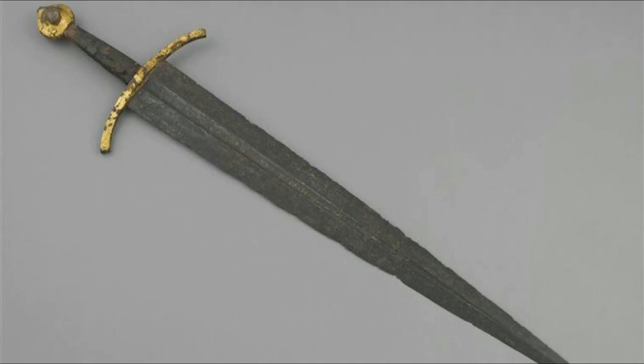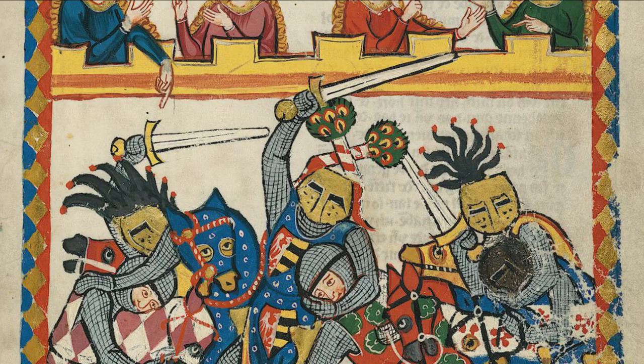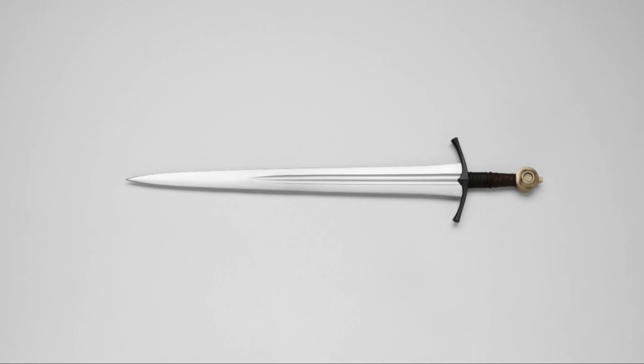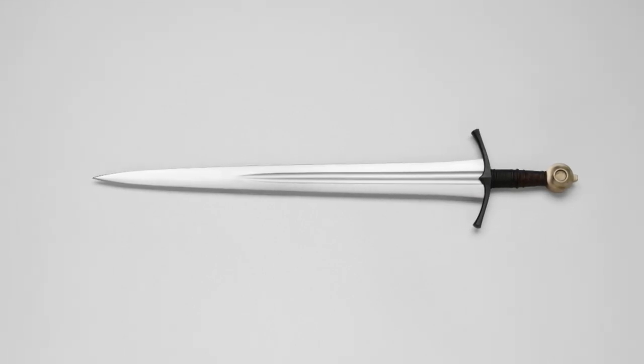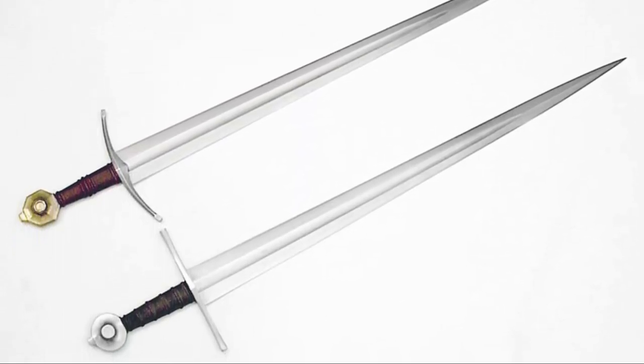These two types of swords are quite different at first look. Type 14s are generally quite broad at the forte — the part of the blade closer to the hilt — and most of them tend to be quite short compared to the other types of arming swords, while type 16s are generally slightly longer with a thinner shape.